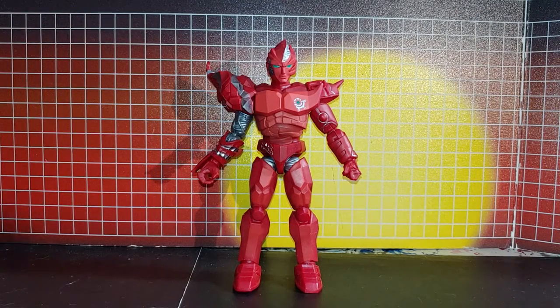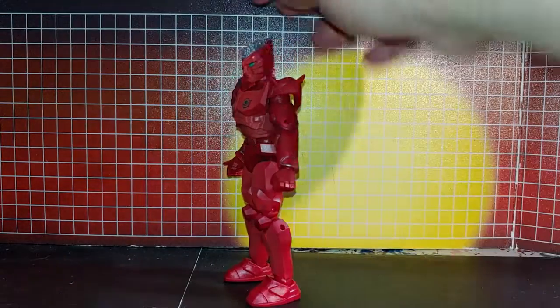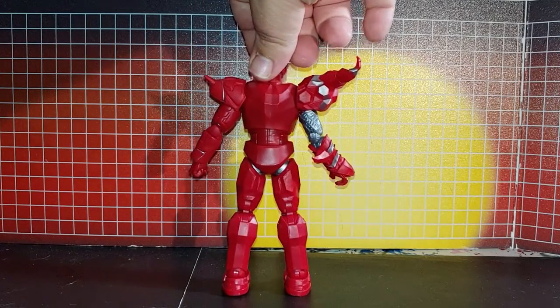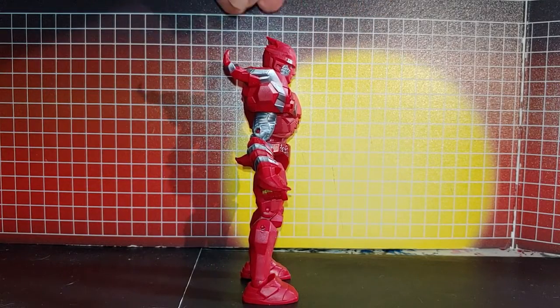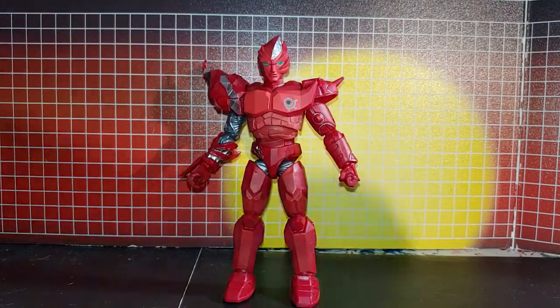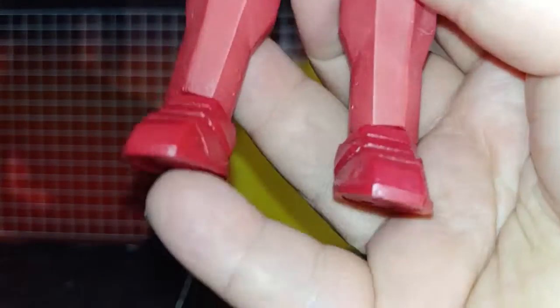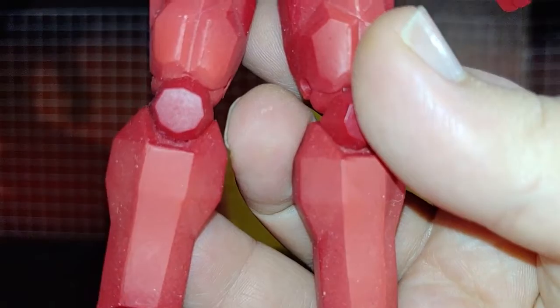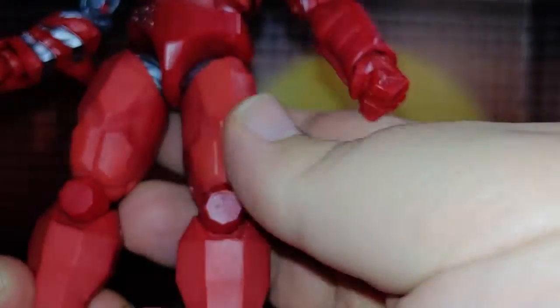Here's Red Ecliptor out of the package. Looking real nice here, some nice detailing. Look at the dust though.